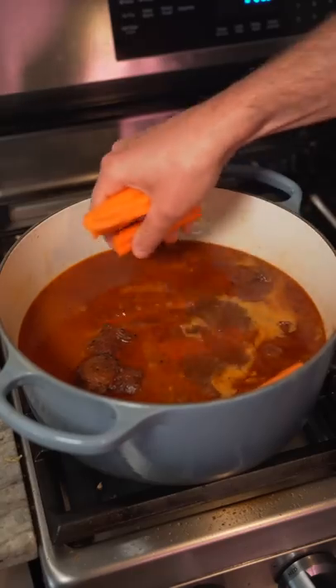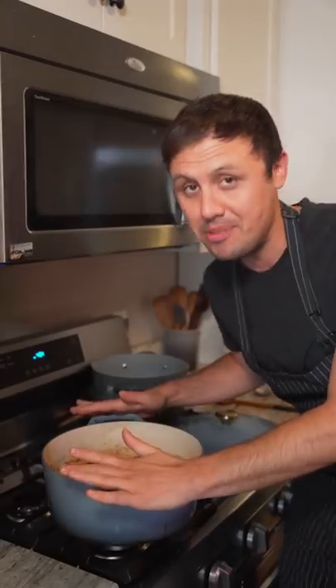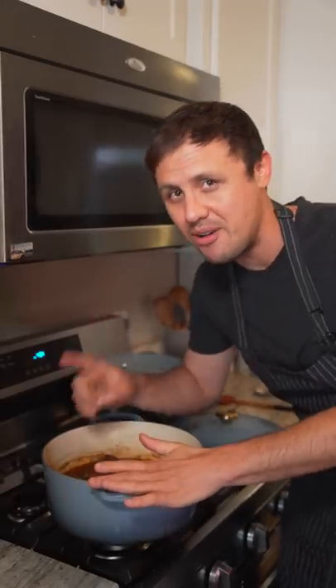Two hours in, we're gonna add carrots, onions, and leeks. Another hour and a half and kill the heat. Pro tip for braising: let that sit in the liquid for one hour before you serve it.